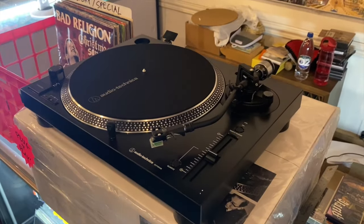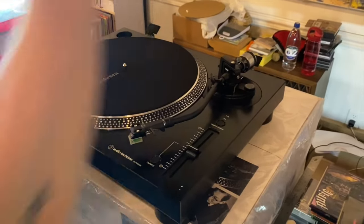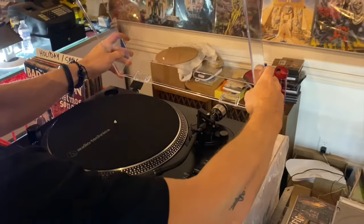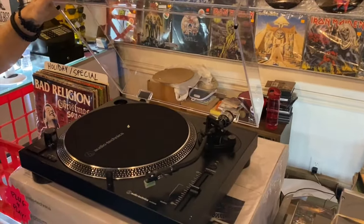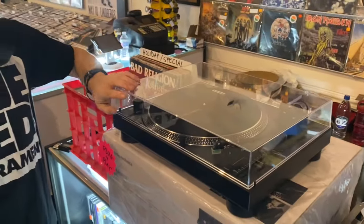And now we'll go ahead and put on the dust cover — fits right in back there. And now we can send this turntable home with its new owner.